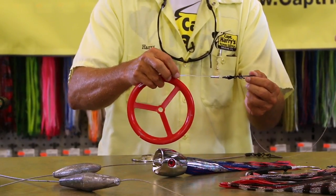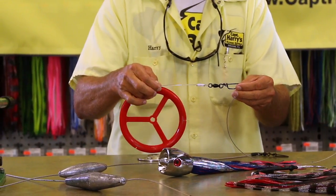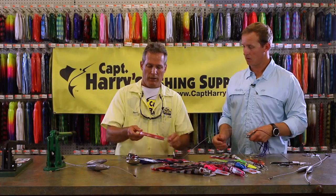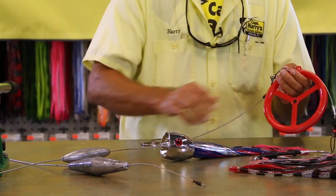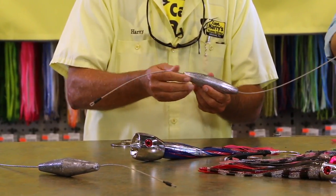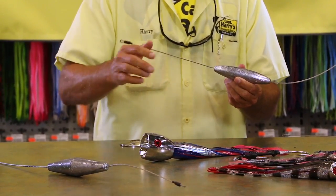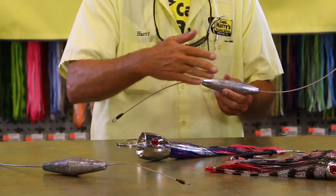From there we go to our mono shock leader, which is approximately 300 to 400 pound test, 30 feet long — some guys will use 50 feet, just personal preference — with a ball bearing snap swivel. Then from the end of your shock leader it goes to your lead. We use cable between the lead because a lot of times wahoo will bite your lead, so we use a short piece. We'll use anywhere from a 48 ounce to a 32 ounce to a 24 ounce, depending on where our spread is.